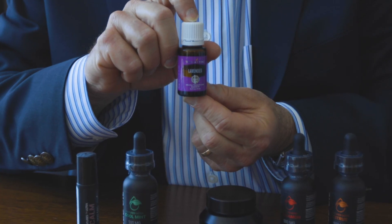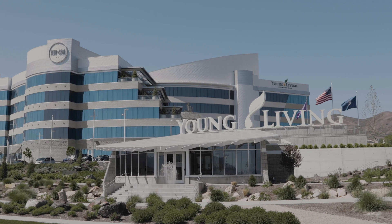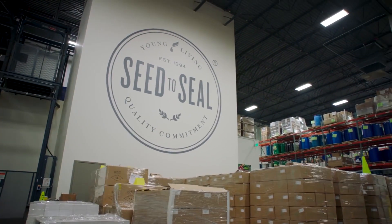After paying so much attention to the quality of our CBD, it's only right that the essential oils we use are also the highest possible quality. That's why we use Young Living Essential Oils. Young Living is the world leader in essential oils, and their seed-to-seal commitment to quality is second to none. Their dedication to creating products of unmatched quality makes their oils the perfect complement to our CBD.